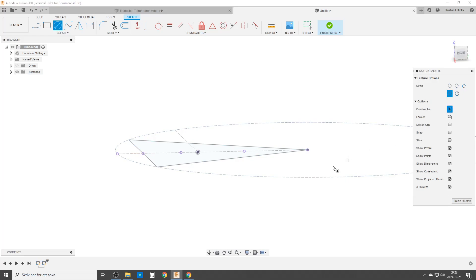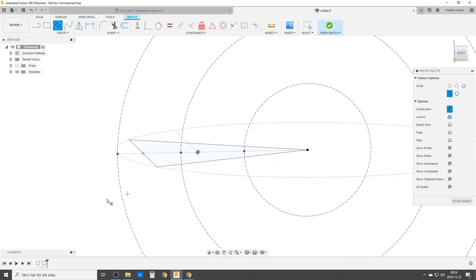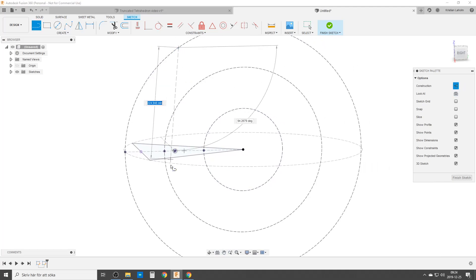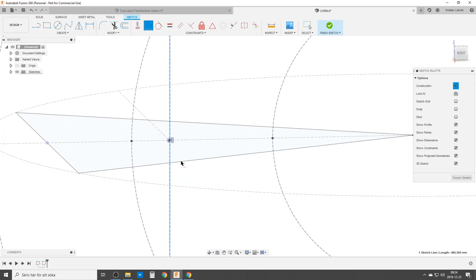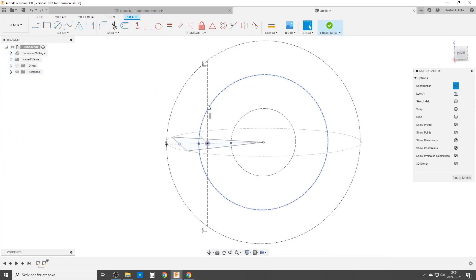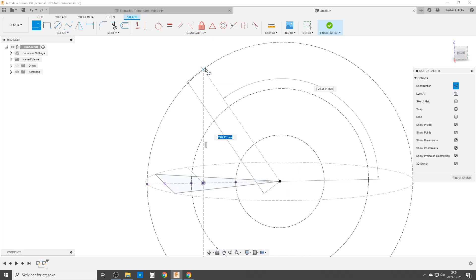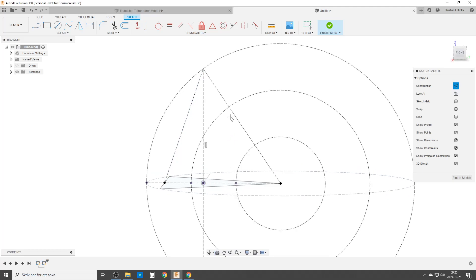We start with construction circles. The first circle is the same length as the side of a triangle. This looks a bit like it could do an octahedron or some other stuff — you'll see later. We constrain it to the midpoint so it doesn't move around. That's locked down; that's going to be the top of this tetrahedron. Now we do some lines — a line from here up to here, which is the edge of one of the triangles, and one line from the middle point up, which is the middle length of one of the triangles.